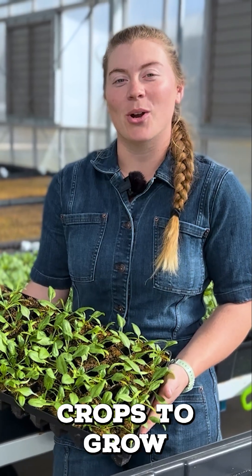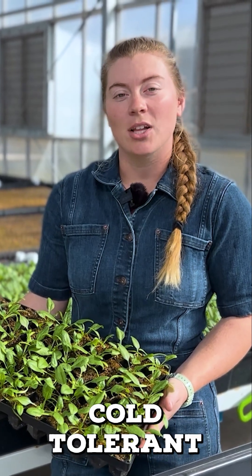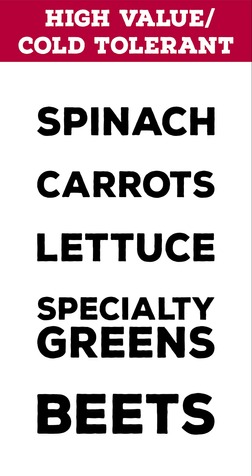The best crops to grow in an unheated high tunnel are things of high value and are cold tolerant. Things like spinach, lettuce, carrots, specialty greens, and in some markets, beets.